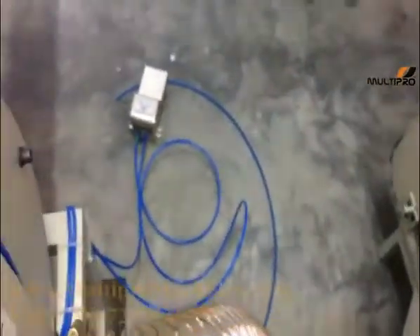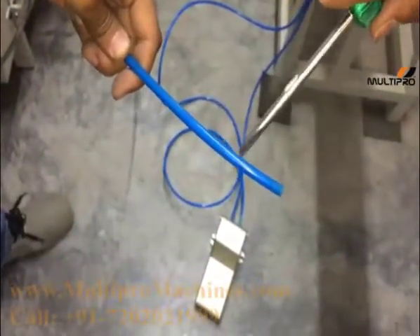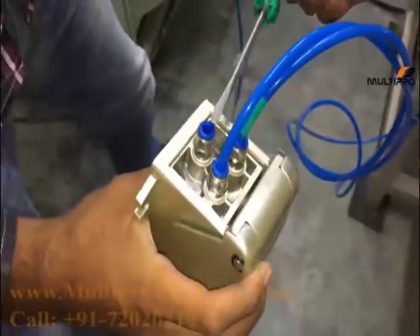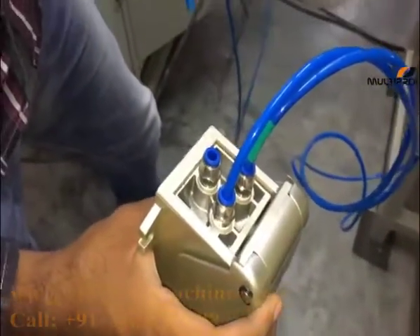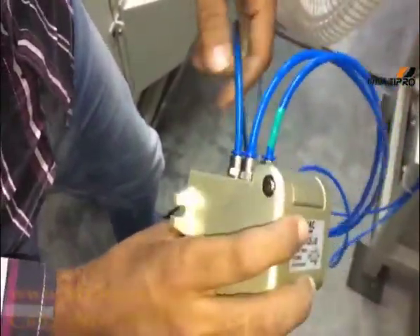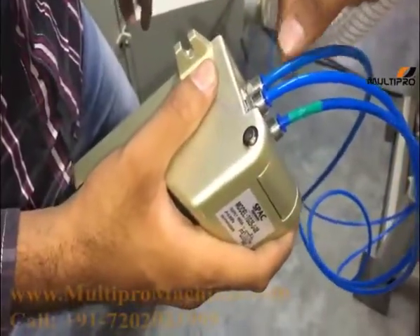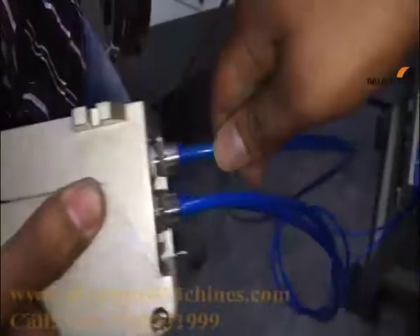Now give the air connection coming from the compressor and provide this output to the foot pedal. One port is empty — provide the output into that one and press it at the time of fitting so that it will not loosen. Now it is fitted.